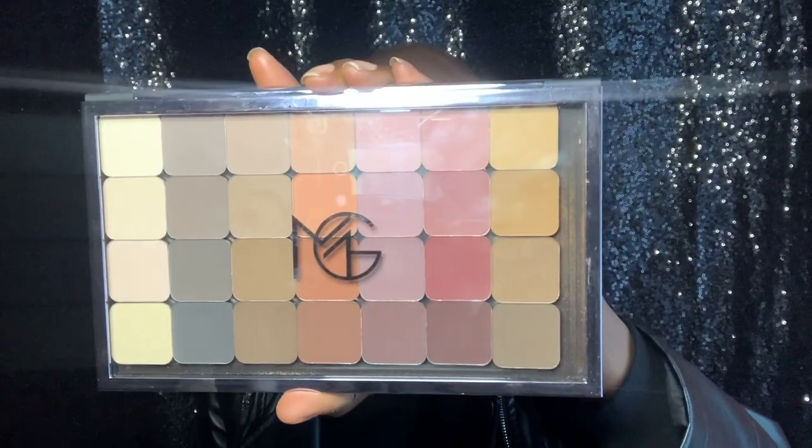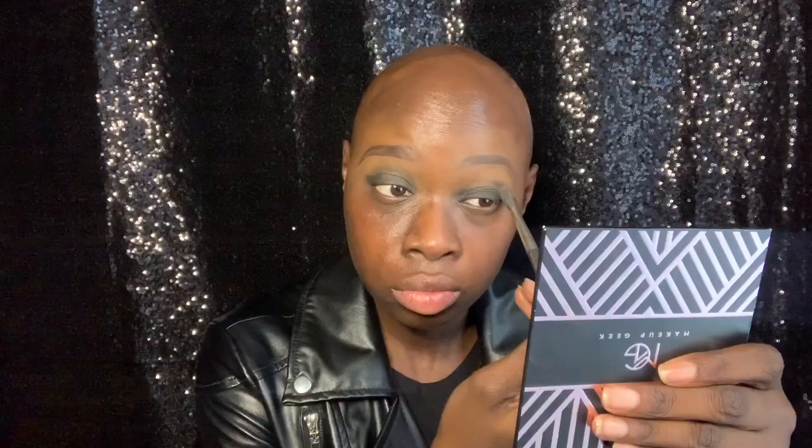Continuing on with Makeup Geek, I'm using Take For Granted from my Matrix Neutral palette and applying that shade with my MAC 224 brush over Corrupt. For some reason, my products have been showing up really fuzzy on camera lately — not sure what's going on, but I do apologize for the appearance of them.